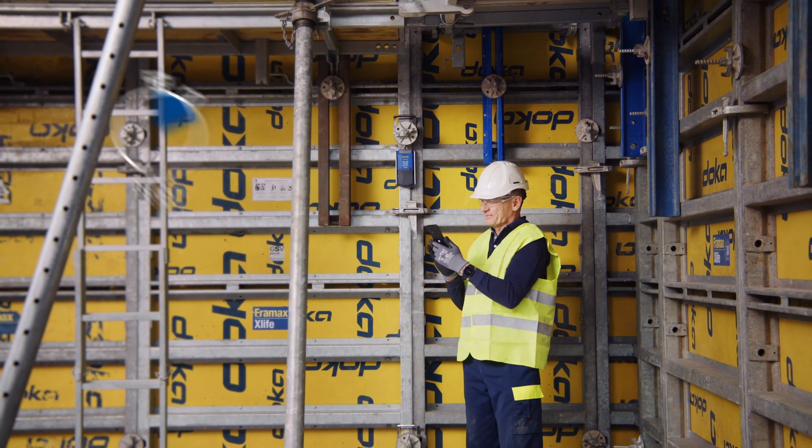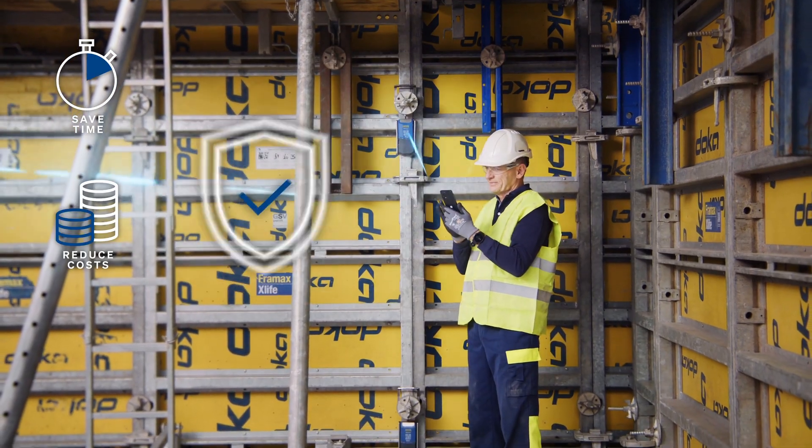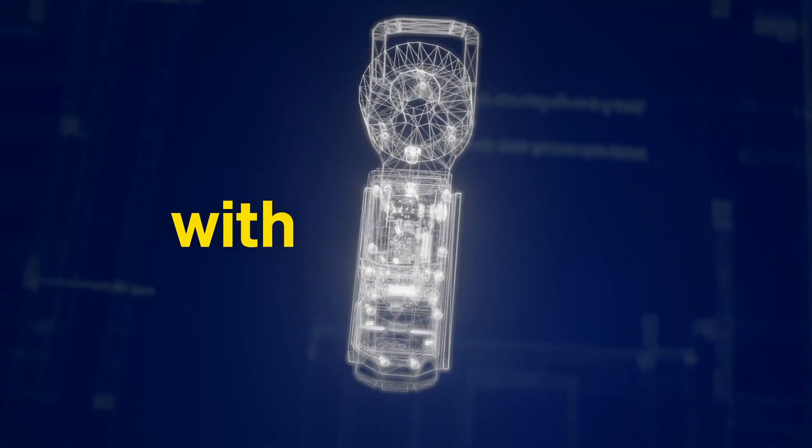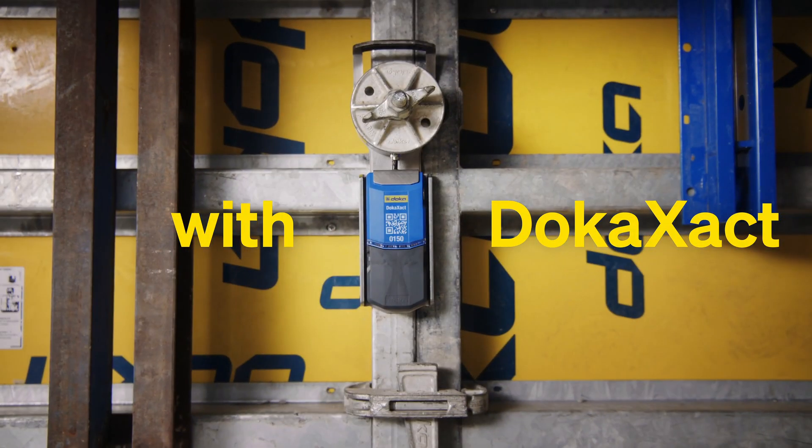Knowing exactly what is happening inside the formwork can save time, reduce costs and increase safety. Make the invisible visible with DocuExact.